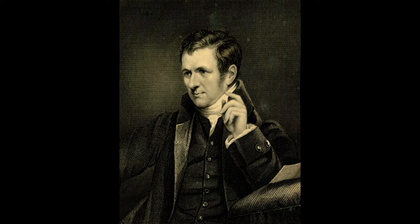This is a picture of what Sir Humphrey Davy looks like and I'm going to use this as a reference for when I'm making my puppet.